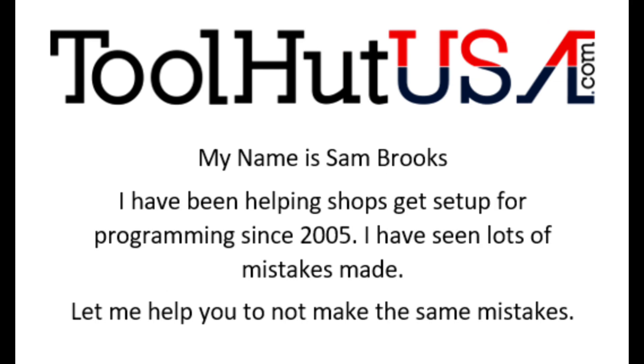My name is Sam Brooks. I have been helping shops get into programming since 2005. I don't consider myself an expert — I'm also not just a company or an engineer here to tell people how to do things based on what we've learned on the bench. I have seen lots of shops make mistakes, and I've probably helped them make some of these mistakes. You learn from your mistakes, so I'm going to try to give you recommendations based on mistakes I've seen shops make and try to help you not make them.